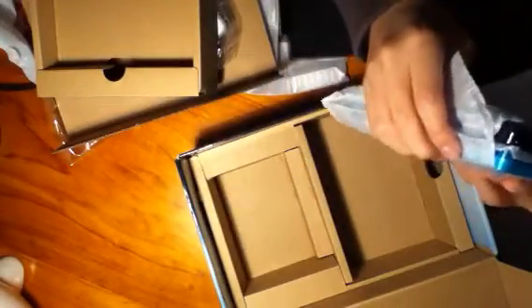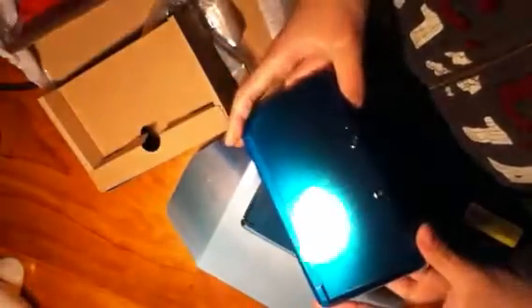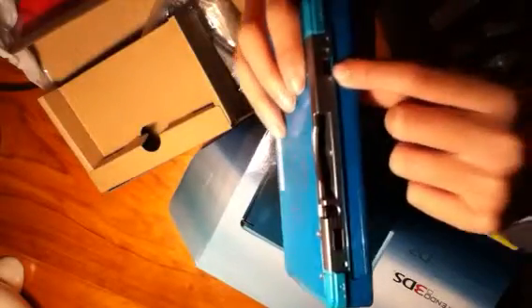Now we've got the 3DS console itself. I'm going to close the lid up so you can see it clearly. It's got a very shiny coat — if I shine a light, you can see it's very shiny. On the sides we've got two shoulder buttons, left and right. Here we have the SD card slot, the volume, and on the back we have the slot to put the game cards in and the AC adapter port. On this side we have the wireless switch, and here we have the two camera lenses.